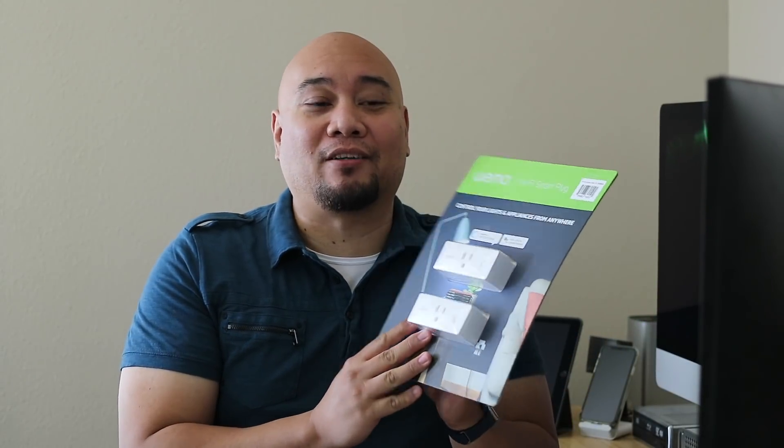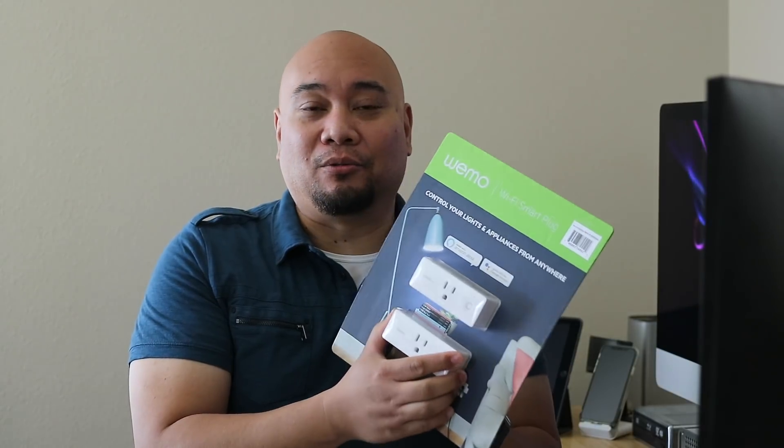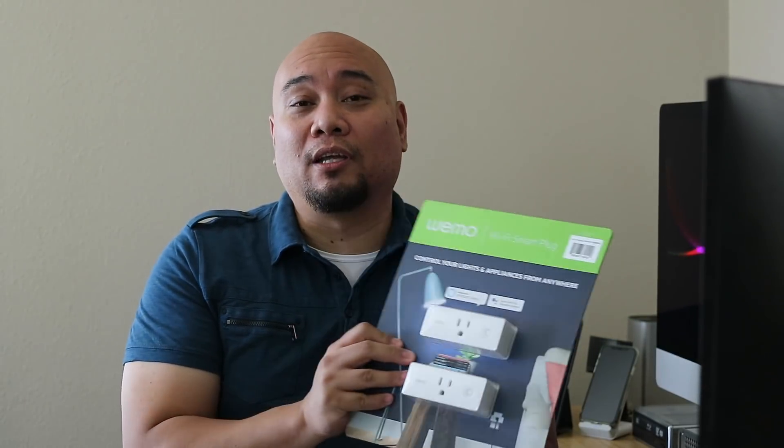We're going to go ahead and unbox this. This is different from a typical unboxing because this is Costco packaging — they like to include more than one. More importantly, I'll go through updating the firmware and getting this set up in HomeKit, because that's going to be a new process. This does not come with a HomeKit code.